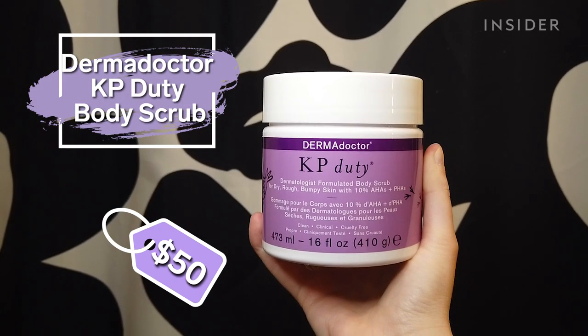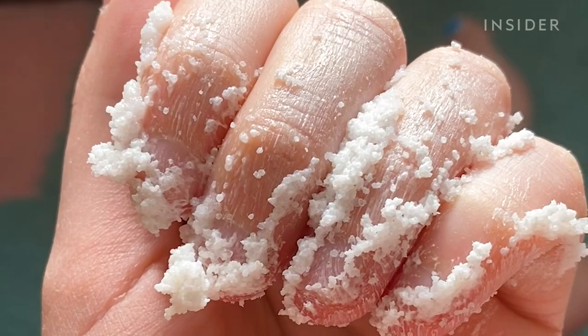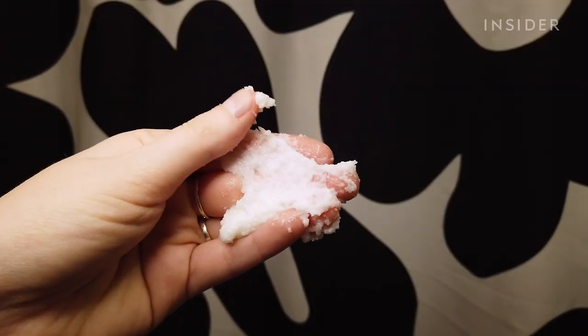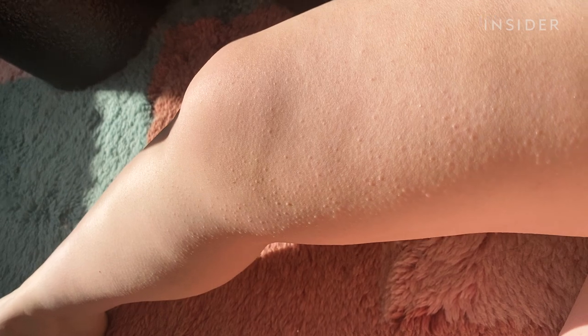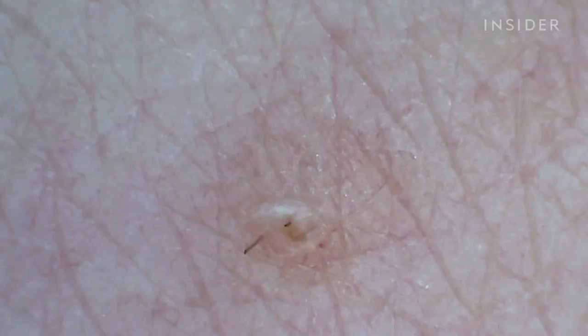Today I'm trying the Dermadoctor KP Duty Body Scrub. It claims to combine both chemical and physical exfoliation to leave skin feeling and looking smooth, specifically getting rid of keratosis pilaris. Keratosis pilaris is a common skin condition caused by a buildup of keratin on the skin, which blocks the hair follicles and causes rough patches and acne-like bumps to develop.